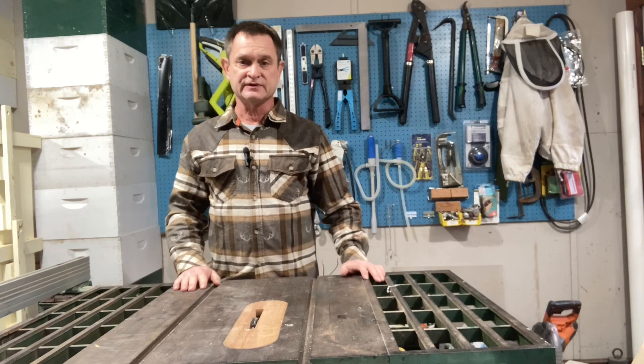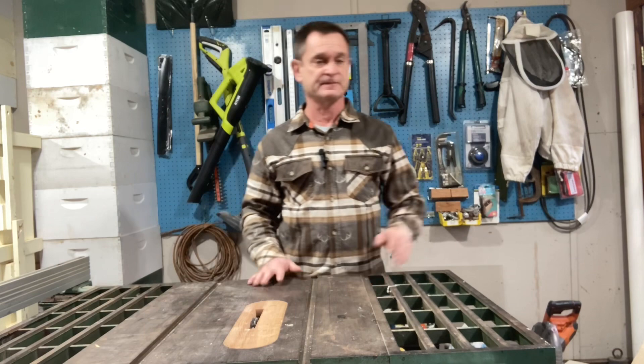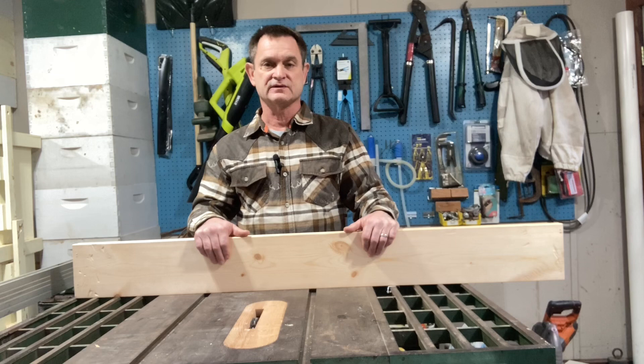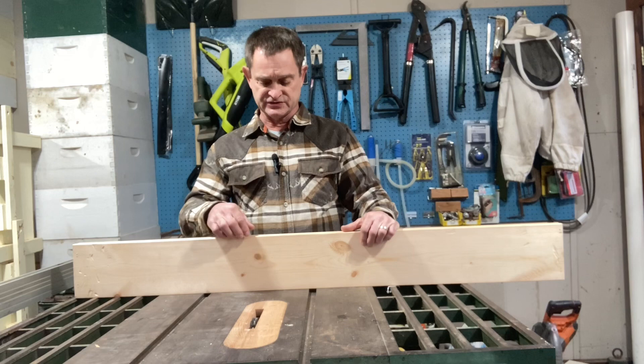I get some shipping containers from one of the local businesses — they usually just put them out by the side of the road for anybody to take. It helps them because they don't have to pay to get it taken away, and it helps me because I can use it to build my beehives. A lot of what comes in the shipping containers are very nice one-by-sixes; the actual overall dimensions are three-quarters by five-and-a-half — perfect for some of our wooden ware. If you don't have access to free shipping containers and wanted to go to your home improvement store, I would recommend getting some one-by-threes and one-by-fours — they would be perfect for making the slatted racks.